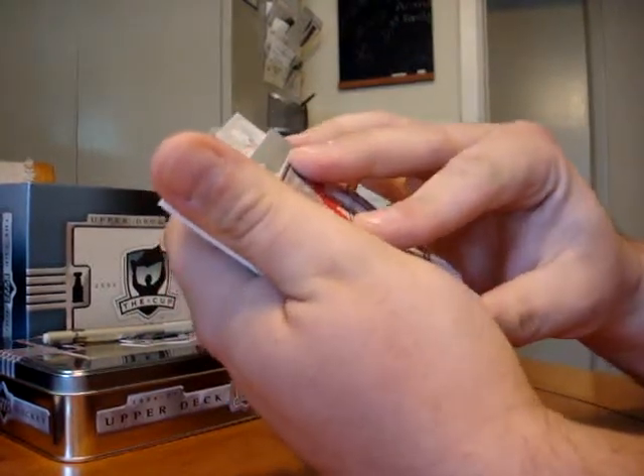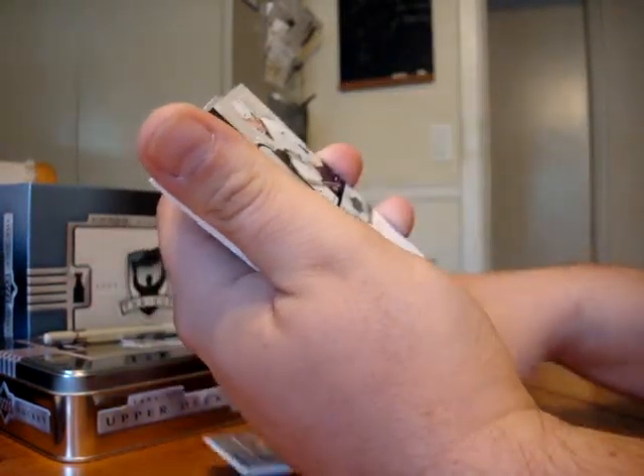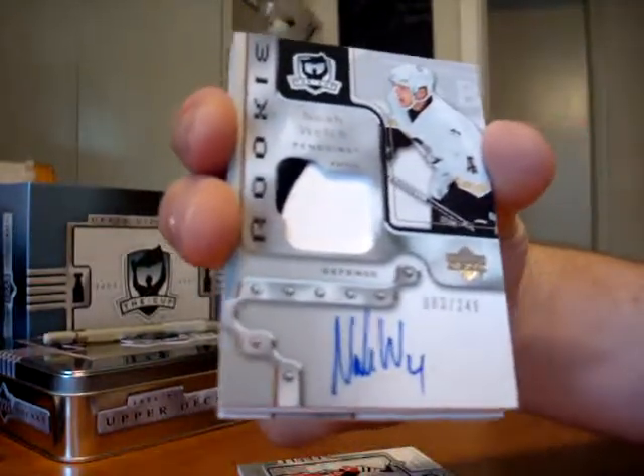Our rookie is Noah Welch. Very ugly rookie — two colors but a lot of white. Numbered 83 of 249.